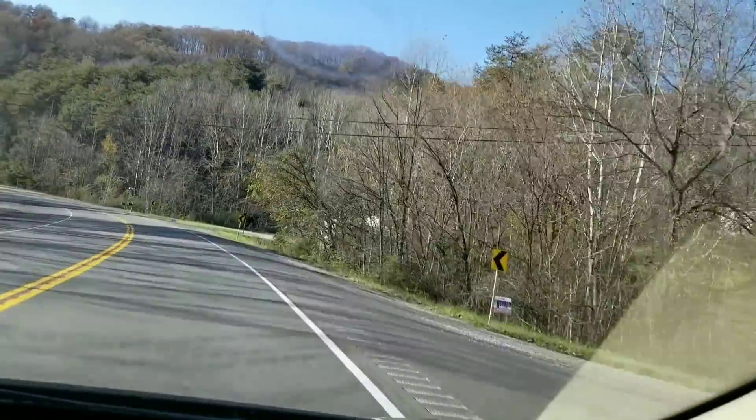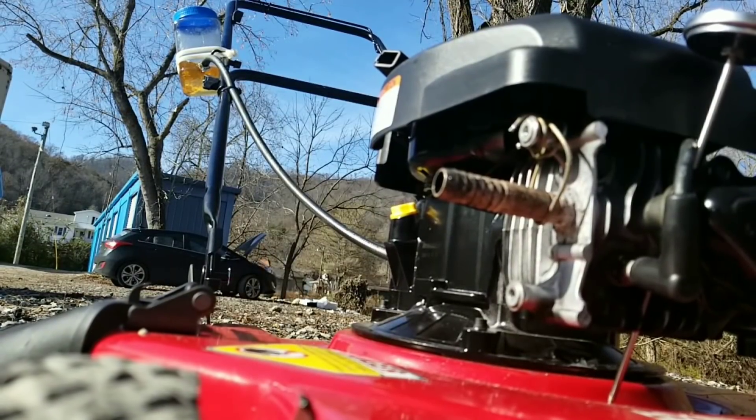Take it for a quick 10-minute drive. Look at all this smoke — we sure do have a lot of carbon buildup coming out of this mower.